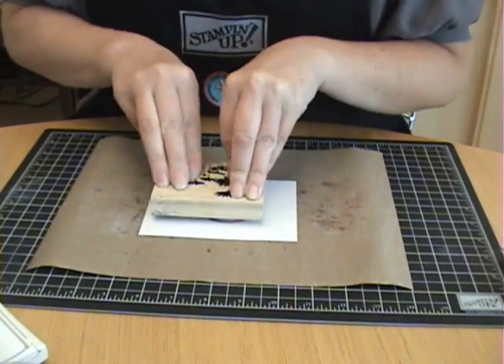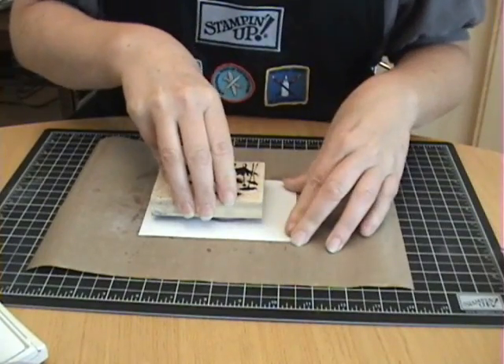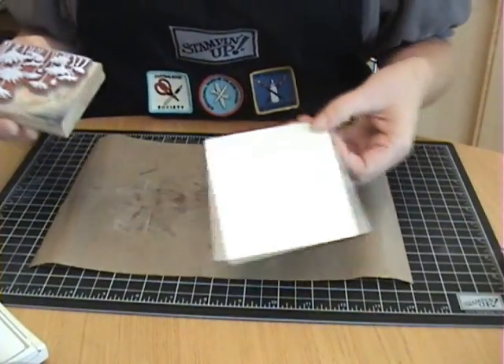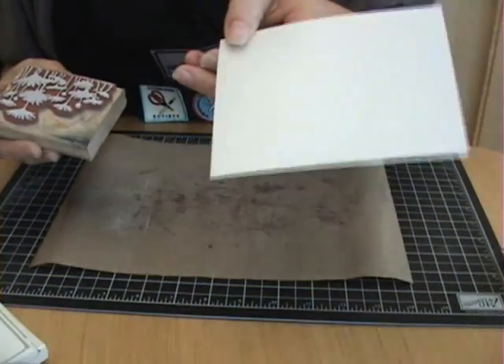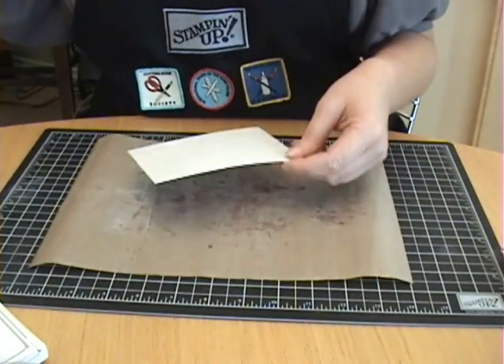Then I'm going to stamp my image. I know this is going to be hard to see because it's white on white, but you'll see why in a minute. That probably won't show up on the camera, but I have my image stamped on there.